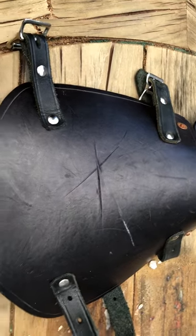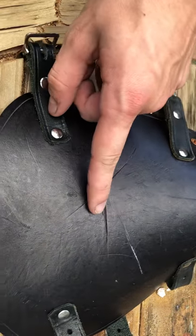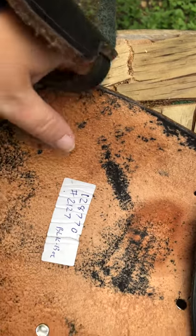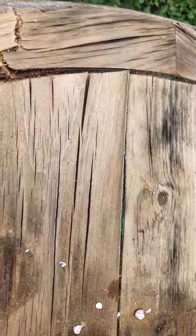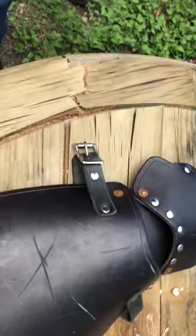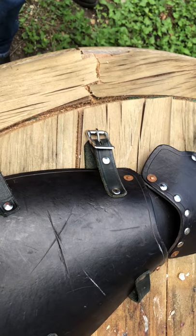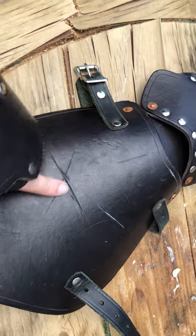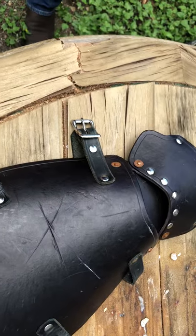You can see it left a pretty good indentation but did not break through, nor did it do anything to the wood underneath. So you can take a pretty substantial hit with one of these and keep on going — and that was on a weakened part of the leather that had already been scratched with the axe.